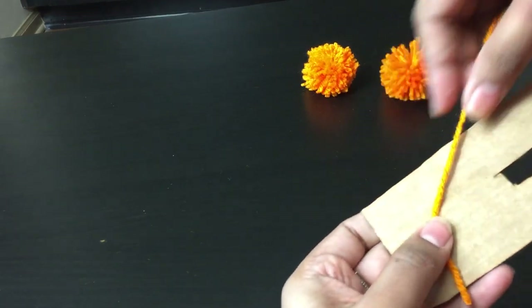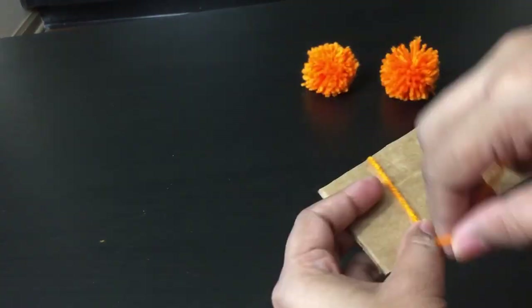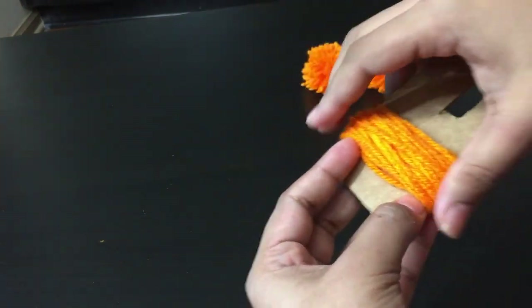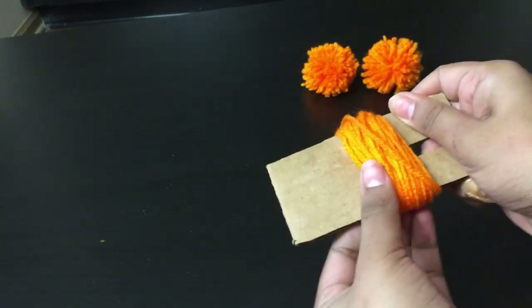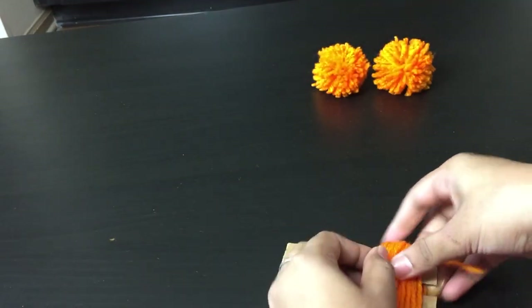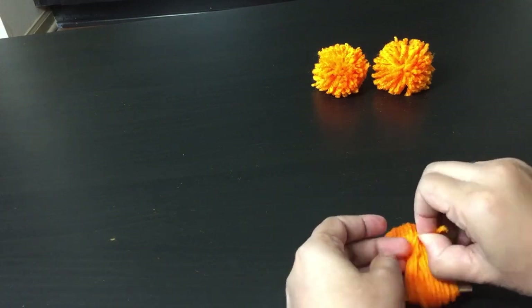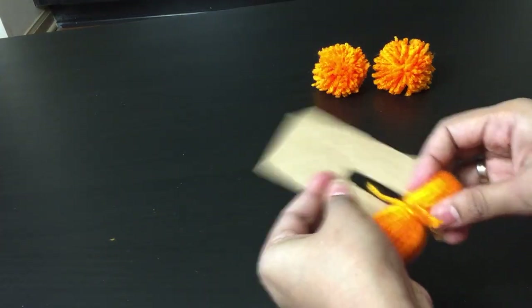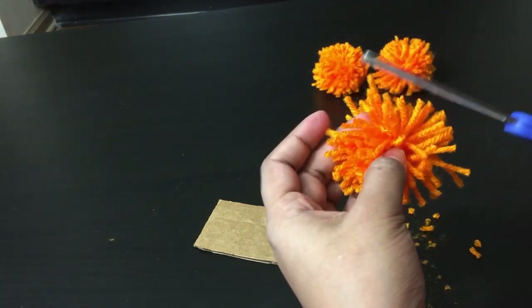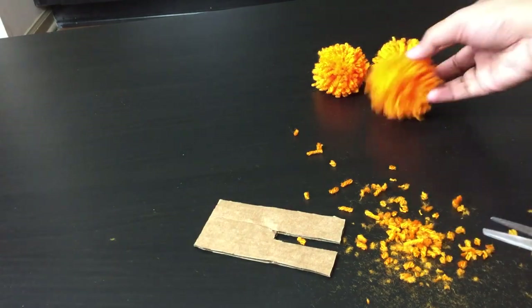Let me tell you another way you can make them. Cut a piece of cardboard in the shape of the thickness you want your pom-poms to be — here it is the thickness of three fingers. Wrap around it for 50 times like before, and once cut, slide it to the other side. Use a separate piece of yarn, pass it through the gap and tightly tie it at the center. Carefully pull it out, cut all the loops, and trim the edges as before. You can try whichever way suits you best.